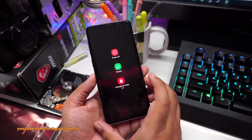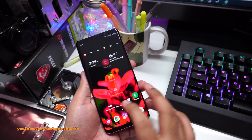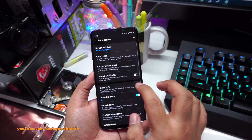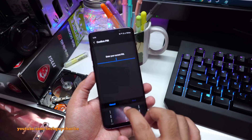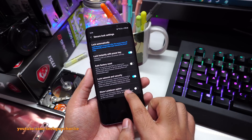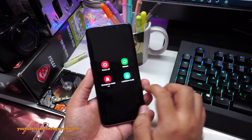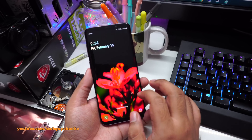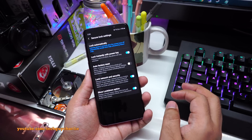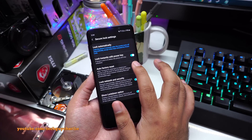Let me show you how to enable Lockdown Mode on the Samsung Galaxy S9 Plus. Go to Settings, scroll down to Lock Screen, tap Secure Lock Settings, enter your PIN, and make sure Show Lockdown Option is turned on. Now whenever you press and hold the power button, you'll get the Lockdown Mode option, which disables biometrics so you must enter your PIN to get into your phone.